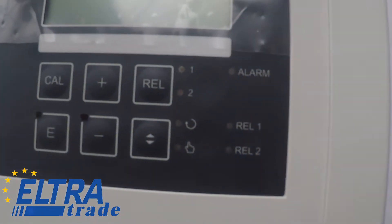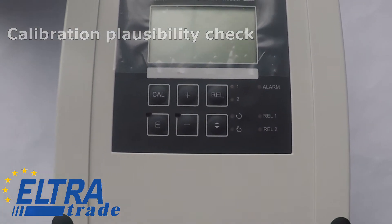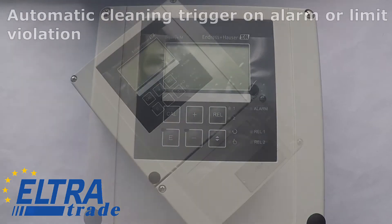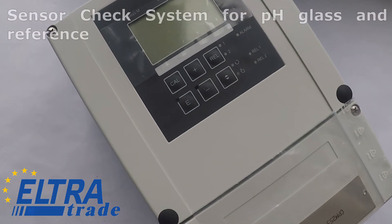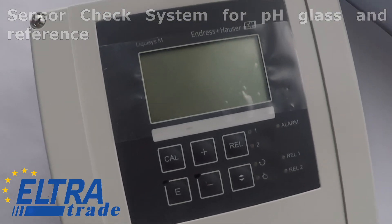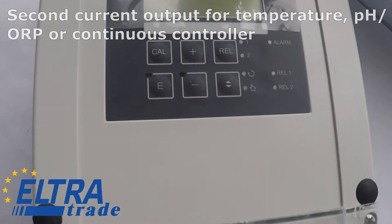Benefits of the sensor: ultra simple two-point calibration, calibration plausibility check, automatic cleaning trigger on alarm or limit violation, sensor check system for pH glass and reference, second current output for temperature, pH/ORP or continuous controller.